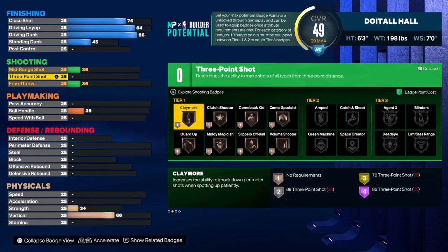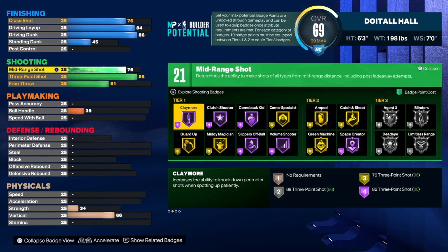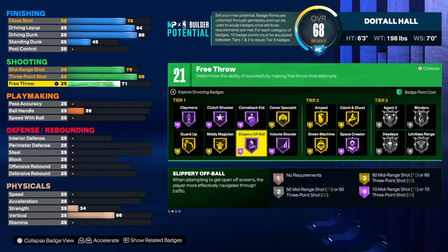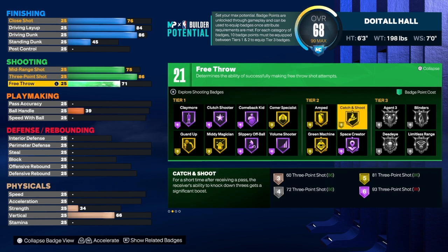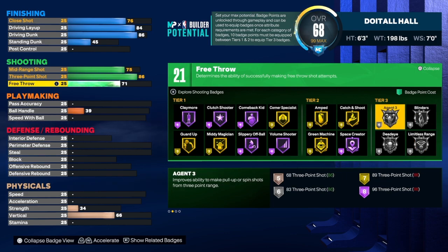Now let's get to the shooting — this build can definitely shoot. For the three-point shot we're going to take that up to an 86. For the mid-range shot we're going to get that to a 75, and free throw is a 71. We get 21 total shooting badges. I would go with claymore, corner specialist, slippery off-ball, guard up, green machine, catch and shoot, and limitless range. Guard up is a really good badge for smaller builds and it does activate.